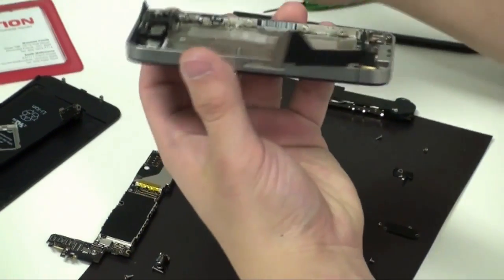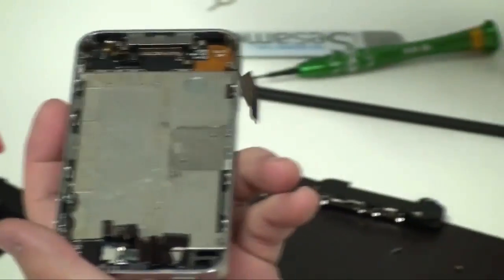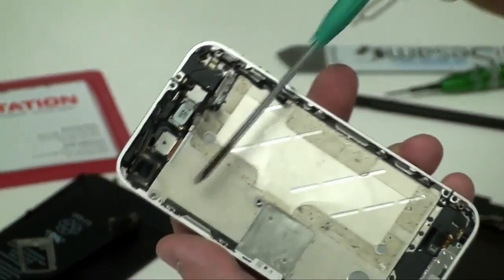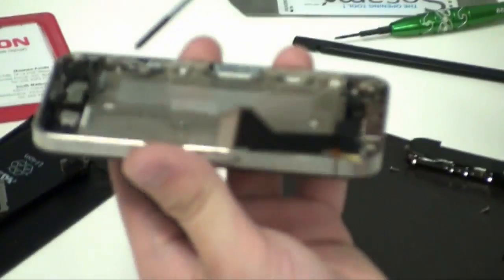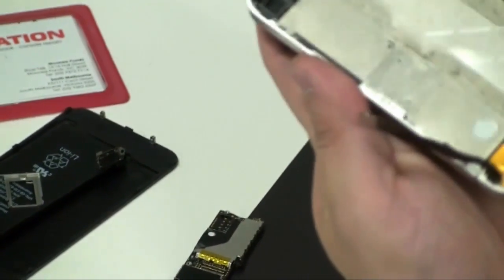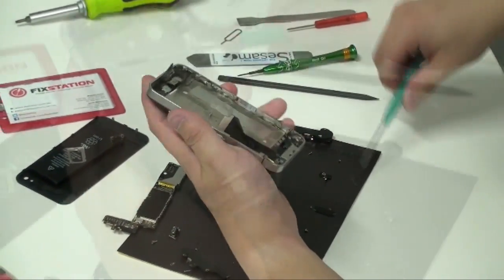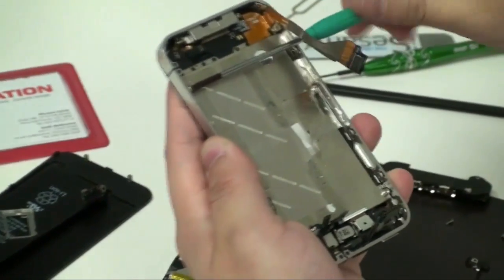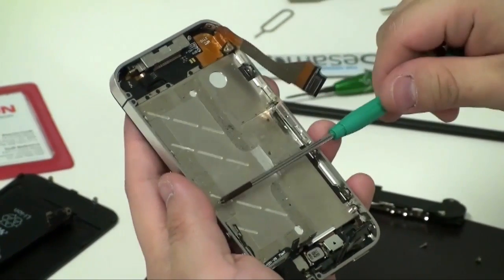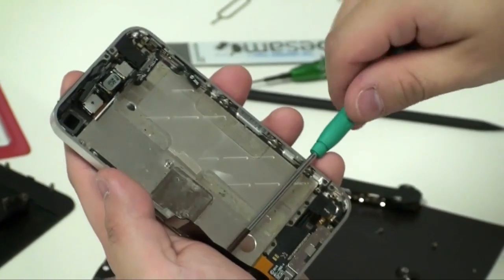Here we have four corner screws — one there, one here, one here, and there — and six side screws that hold the frame and the screen against the board. Undo them. Some screws may be missing on this one, so you'll see four. Now undo the six side screws with washers on them. You do not have to remove all of them, but it's highly advisable for beginners. Experienced technicians can just do one and a half turns.